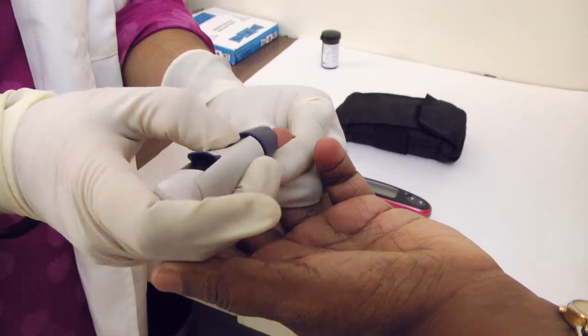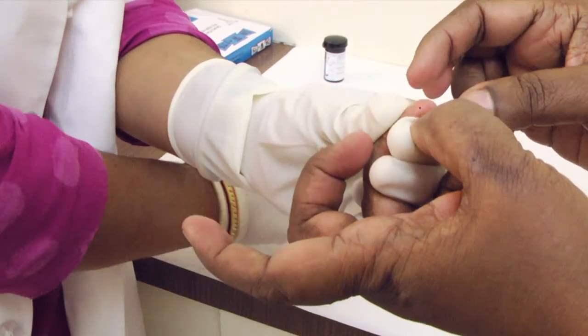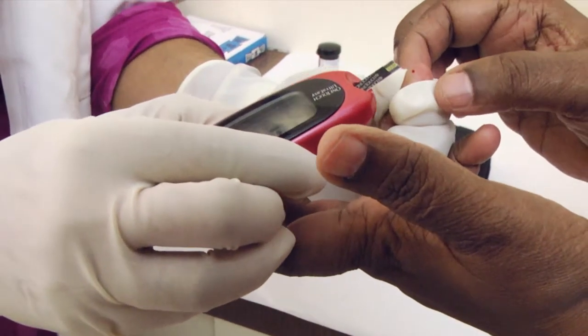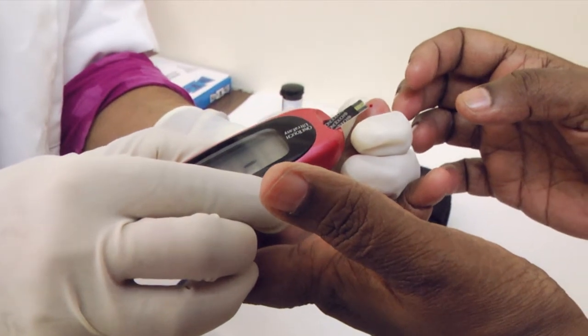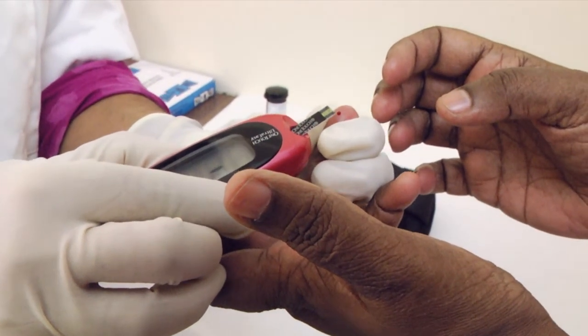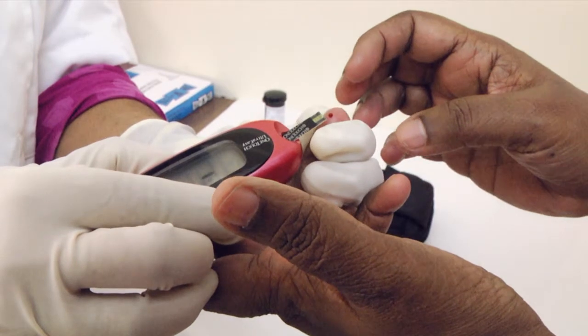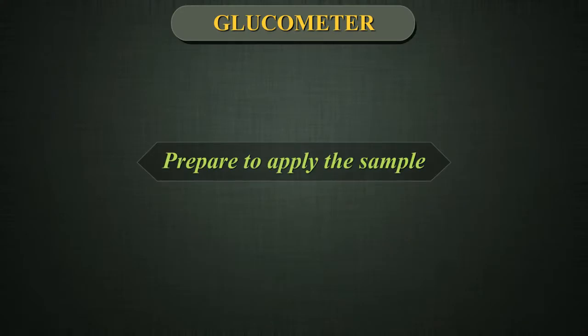Remove the lancing device from the finger. Gently squeeze or massage the fingertip until a round drop of blood forms on the fingertip. If the blood smears or runs, do not use that sample. Dry the area and gently squeeze another drop of blood, or puncture a new site.